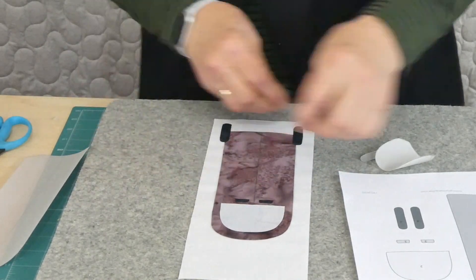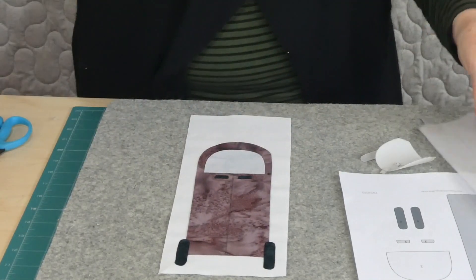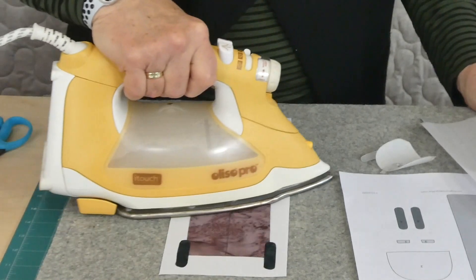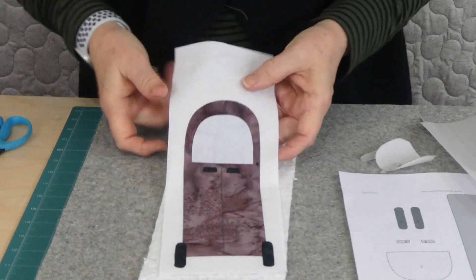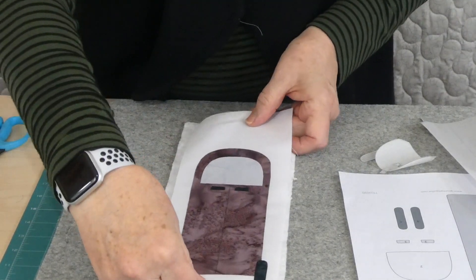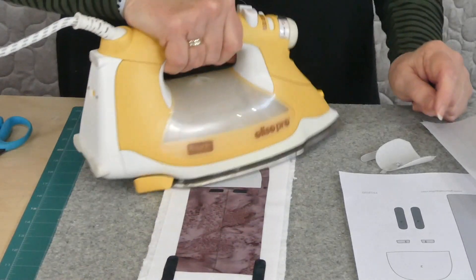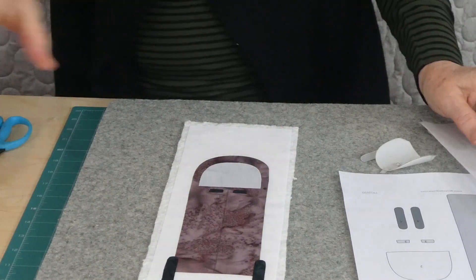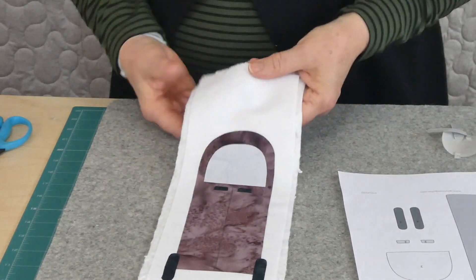I think that's all looking pretty much as it should. I just need to iron that all in place now so that I can then go and stitch it. I'm going to be free motion stitching, so I'm going to put a stabilizer behind. I'm using a lightweight cotton batting as my stabilizer, which is going to give me a quilted effect as well. So it could end up being used for quilt-as-you-go, or not. You don't have to use a batting as a stabilizer — there are lots of other stabilizers available, but this seemed like a good idea at the time.